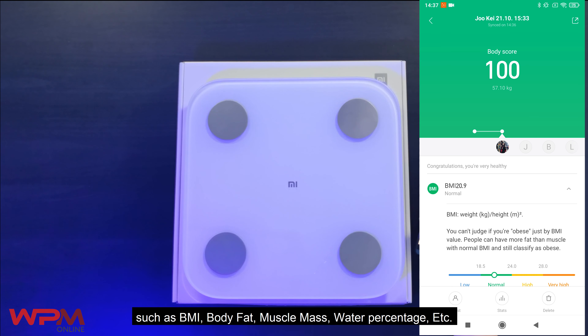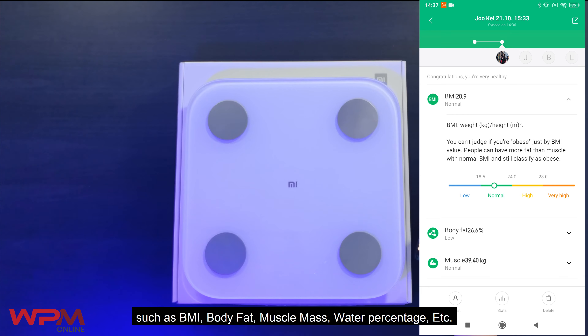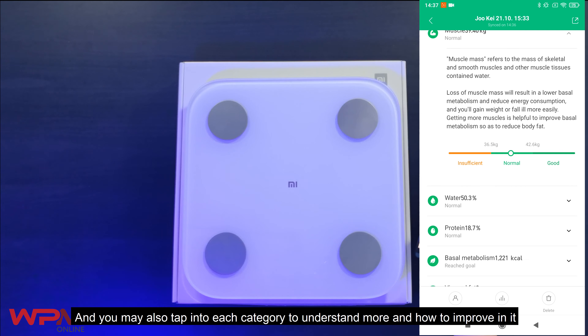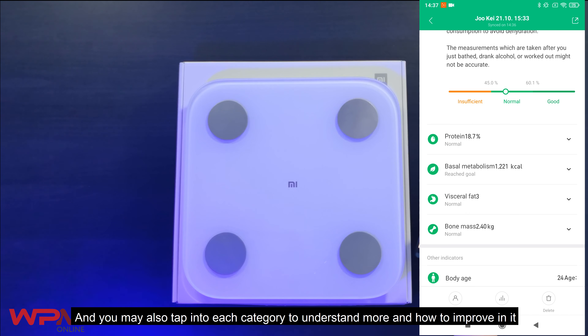you can see more categories such as BMI, Body Fat, Muscle Mass, Water Percentage, etc. And you may also tap into each category to understand more and how to improve on it.